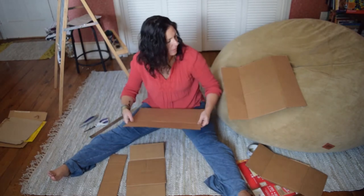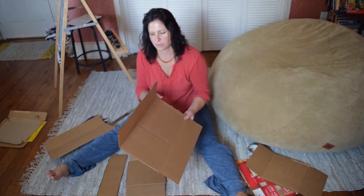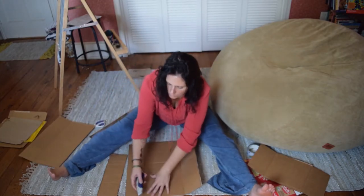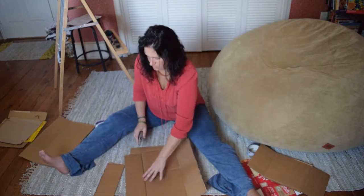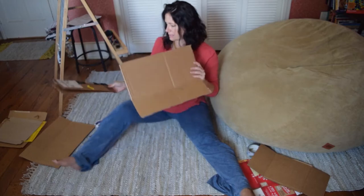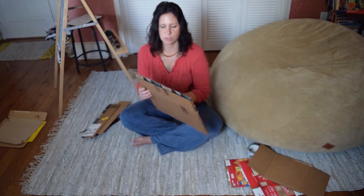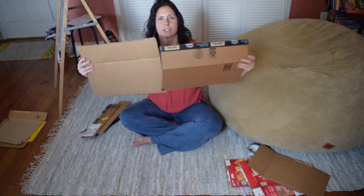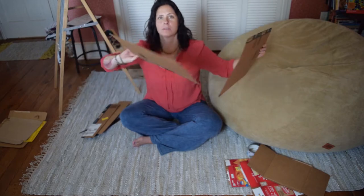Then I need to do the same with this side. I'm going to save the one that's less flimsy — it doesn't really matter about this one. Save these two pieces because now what you're going to do is stand them up. I like to have the bendy sides not on the same side — if one is on top and bottom, the other needs to go like this.